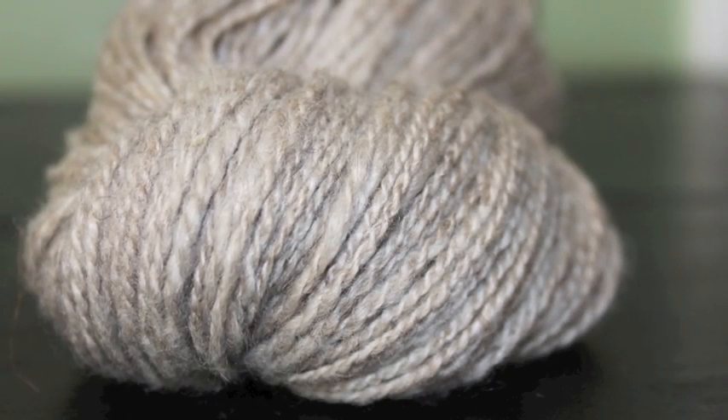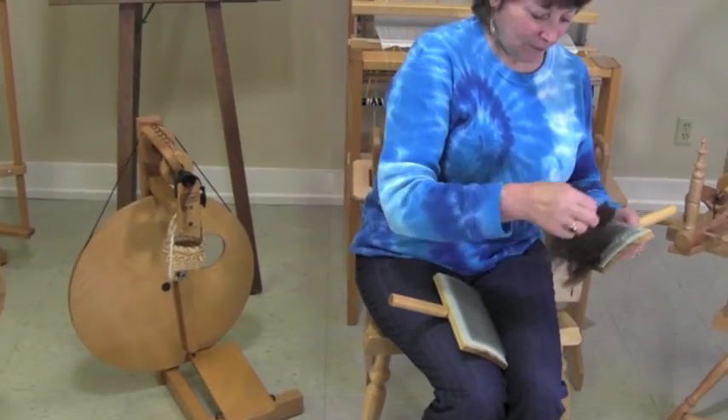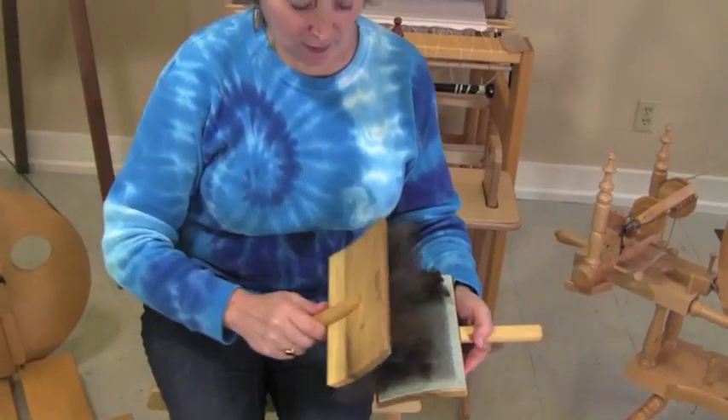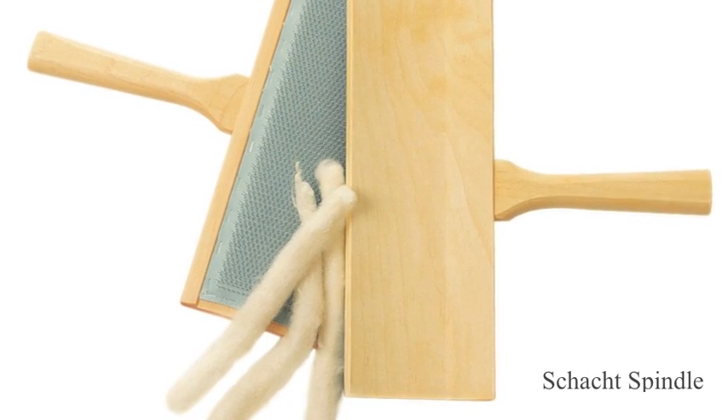Carding leaves the individual fibers jumbled. This preparation is good for creating woolen yarns that are springy, lofty, and fuzzy. To card fiber, place the locks on one card and brush lightly with a second. You will pass the fiber from card to card a few times. This type of preparation is appropriate for making rolags or roving.